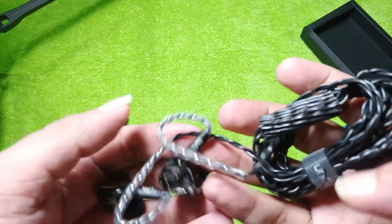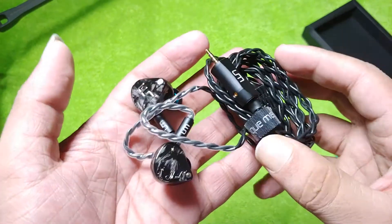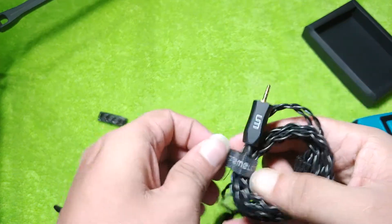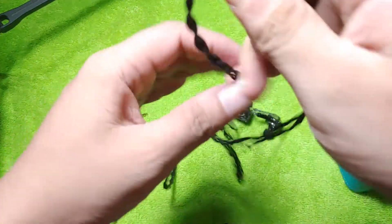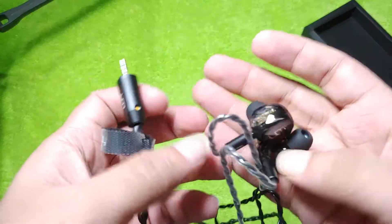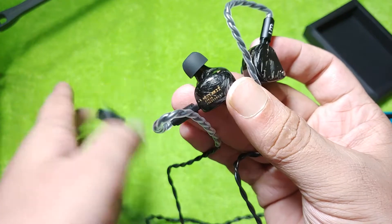The cables look like an upgrade over the UM Mirage — these are slightly more premium IEMs. EST, BA, and DD drivers — these are, I believe, one of the hottest IEMs in the market as of now. That's very exciting. This will be an outstanding comparison with some other IEMs. Let's see if the hype is really true or not — beautiful looking IEMs, no doubt about that. This is the Mest Mark II.